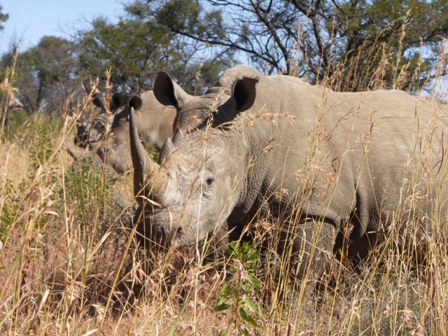Group darting safaris also exist, where a group witnesses the work without participating in the procedures. Ideally, all green hunts involve a veterinarian to safely administer anesthesia and ensure procedures prioritize the well-being of the animal. The immobilization should occur in the morning when temperatures are cooler, the immobilized animal's ears and eyes should be covered to reduce stress while sampling, measurements and other procedures occur, after which an antidote is administered in order to reverse the tranquilization effect.